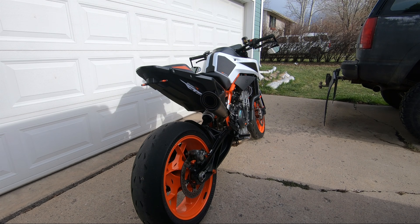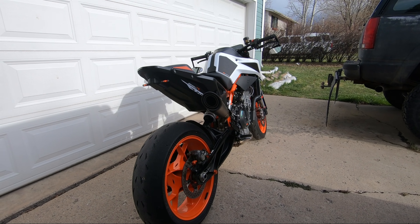Here's the 890R with the SC Project slip-on and Competition Works DCAD. I cannot put into words how loud this thing actually is.